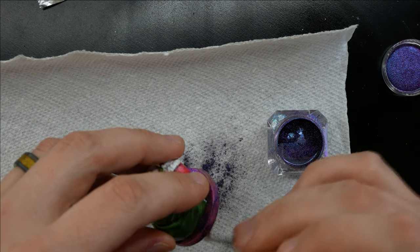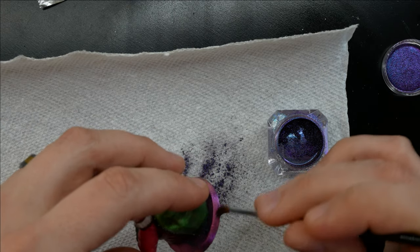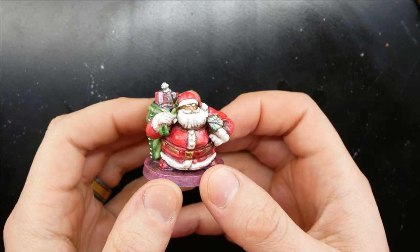To finish up the mini, I add a little iridescent pigments and a little wash on certain areas. And the last part, I make a shiny base — why not? So this mini is done and it looks pretty decent.